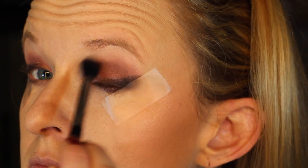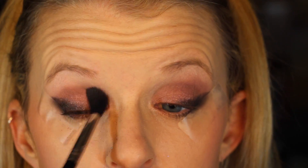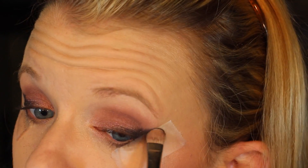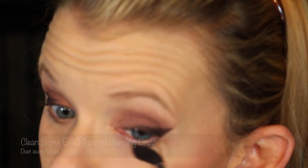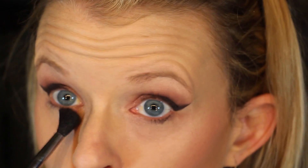For a little bit more precise application, I'm going to take that 239 brush with Black Heart and very precisely go over that cat eye part again until I've got it exactly how I want it. Peel the tape off and there you have it. Then just take a clean fluffy blending brush and wipe off any of that fallout.